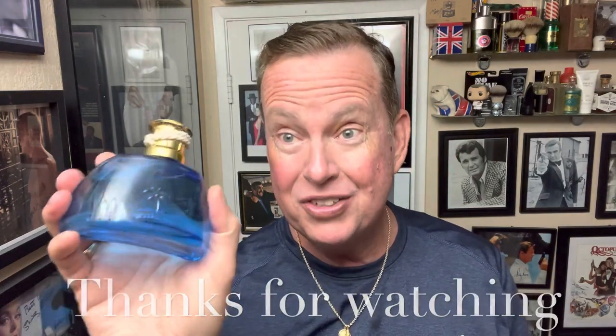All right everybody, thank you for watching. Your subscriptions are definitely appreciated. Stay safe — we'll see you next time. Almost forgot — someone would say, hey, you didn't put the Tommy Bahamas on. So let's spritz. There's the burn! Tommy Bahamas. All right, somebody would have said you forgot that — I caught myself. We'll see you next time.